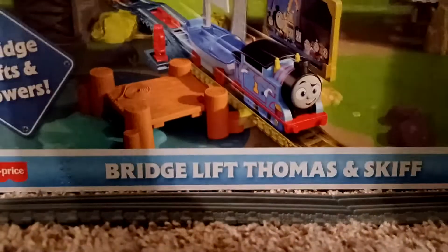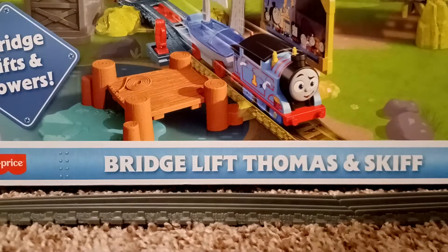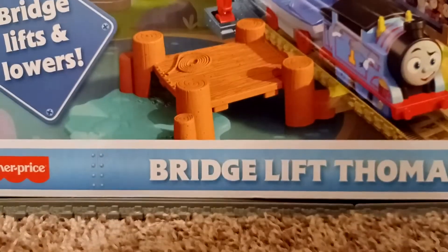Hello everyone! Today I'm going to do the unboxing and review of this set. If you've seen my previous video you'll know what it is. Anyway, without further ado, here it is — it's the Bridge Lift Thomas and Skiff set. I'm here to do the unboxing of it, so let's get started. Before we do, let's take a look at the box.